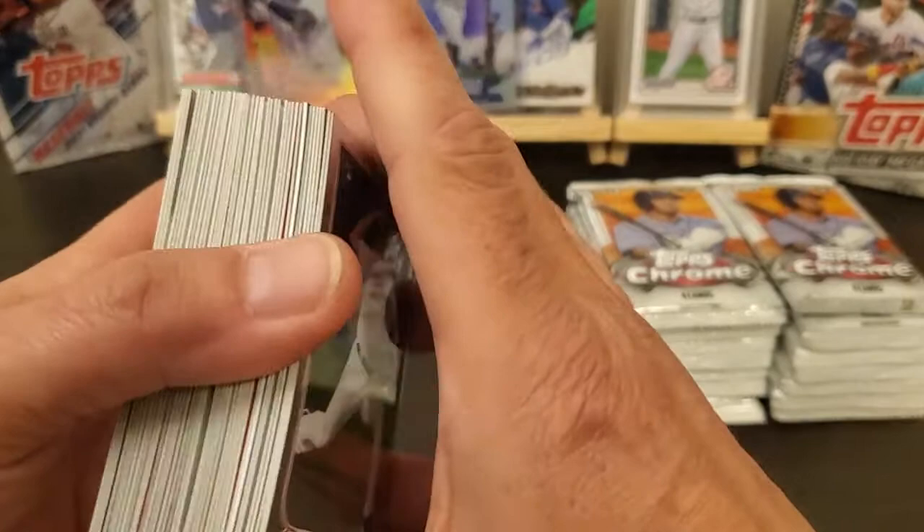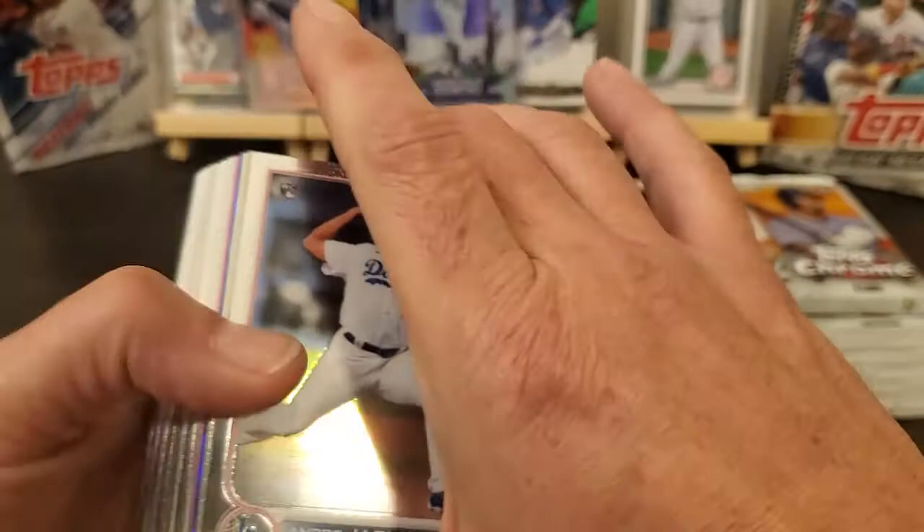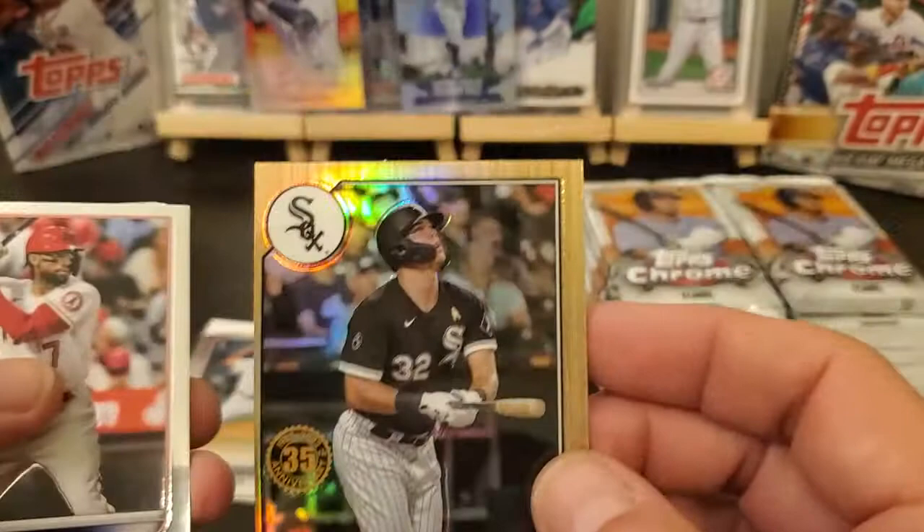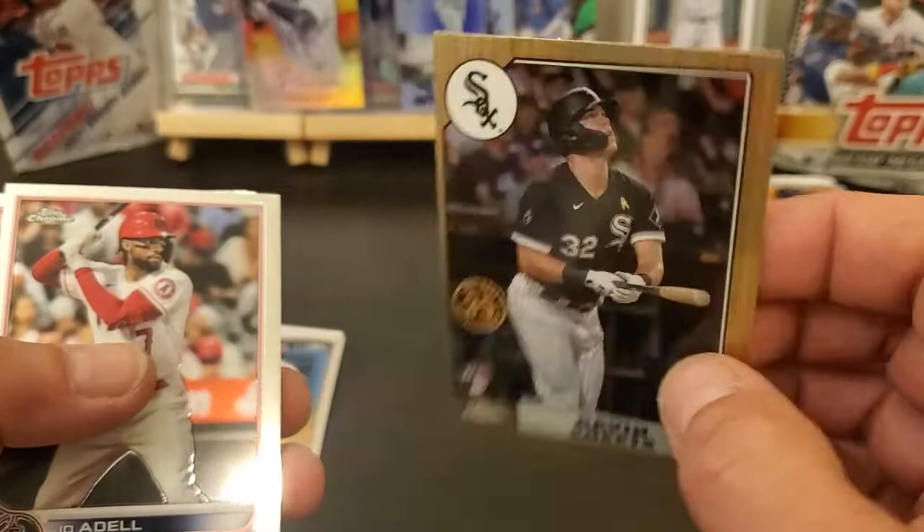Got a thick one right there, probably a parallel — yeah, I think it's a blue. Let me go through these pretty quick. Good lord, that thing is off center big time. What is that, 90-10? 95-5? Well, they screwed that one all up.